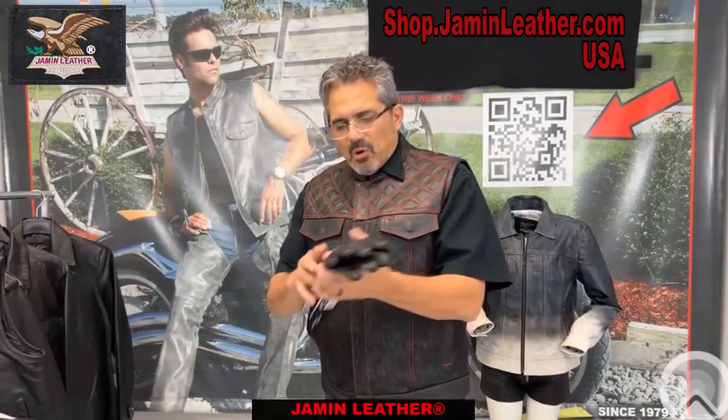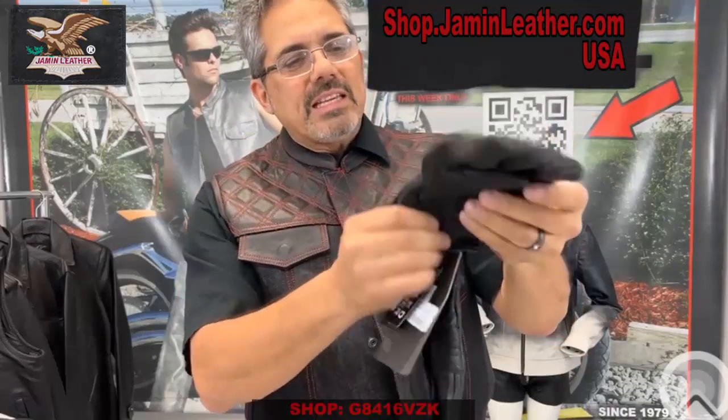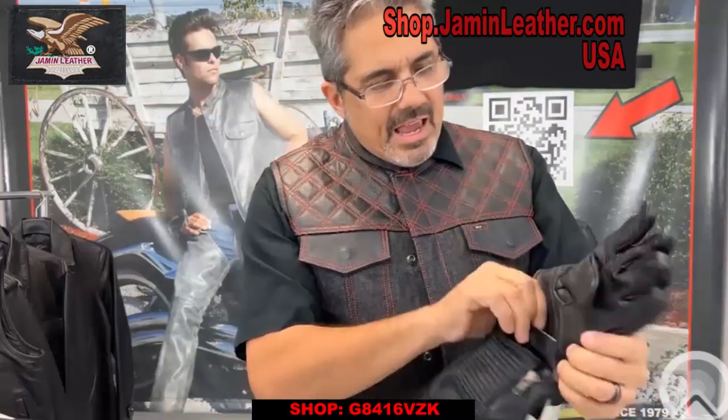If you want something with a little more standard type glove, this one here is a little more unique. It's got the single zipper on the outside, which gives you the ability to get into it a little easier. It's got some finger holes in the glove for venting and it's really super comfortable. Fleece lining as well.